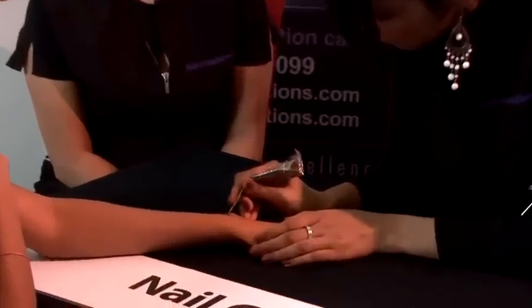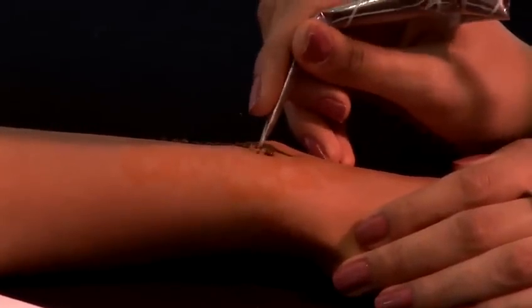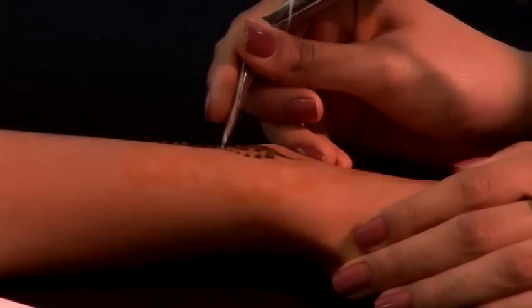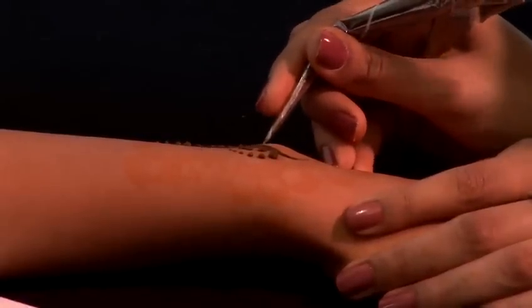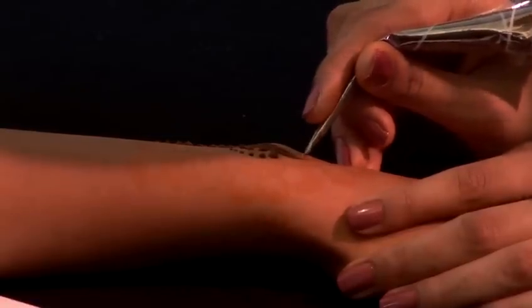We are going to show you how to do an Indian design today by using a lot more traditional patterns and style. With this particular design it is very important to be very intricate with your work and very consistent. Try not to repeat too many of the patterns over and over again and be a lot finer with the henna paste and how much you squeeze out.